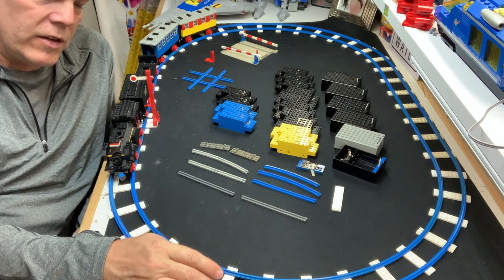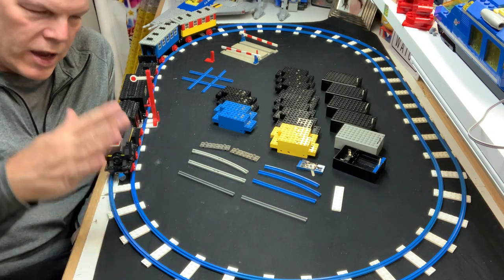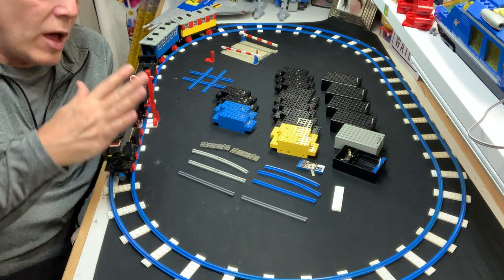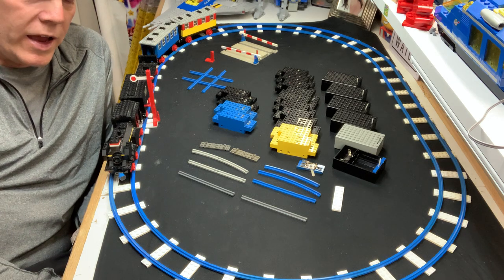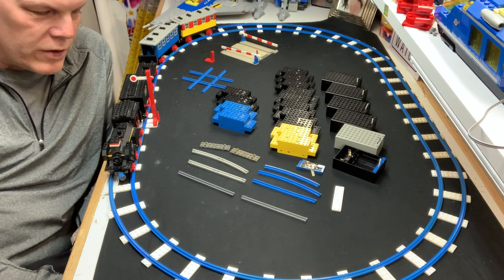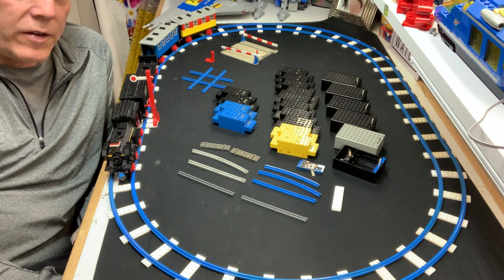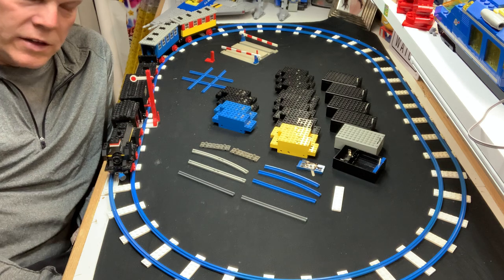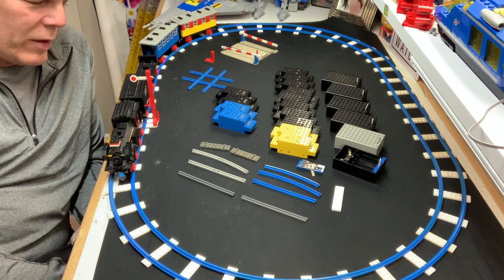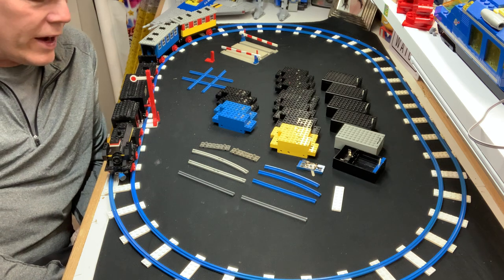Then of course they scrapped all that and brought out the 9 volt, which is my personal favorite era of trains — that's when I started getting active in LUGs and doing train shows. I'm not a train head; trains are not my focus for my LEGO hobby. However, I have dabbled in it and contributed to RTL Toronto train layouts, which also partook in NMRA.